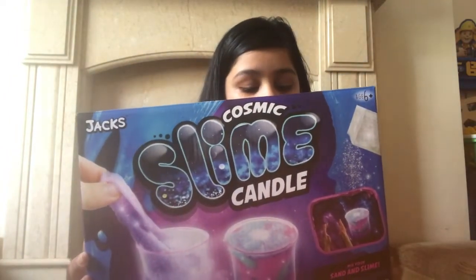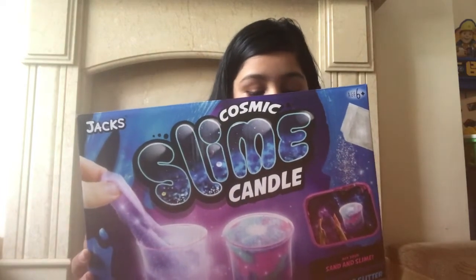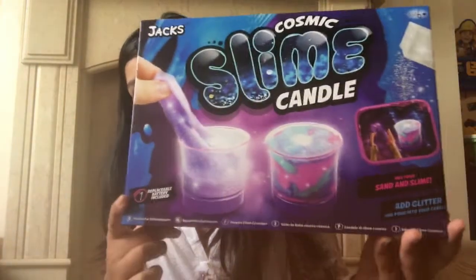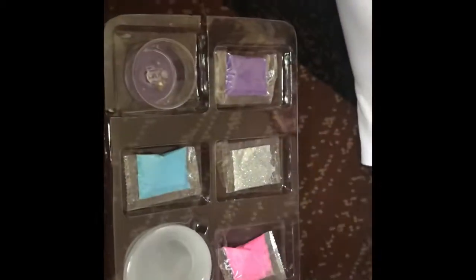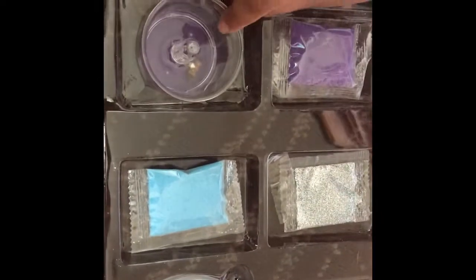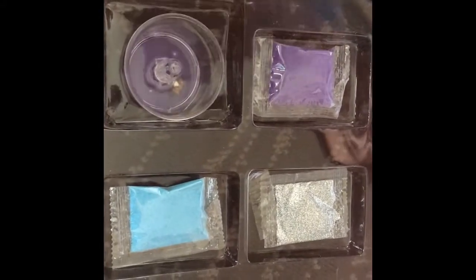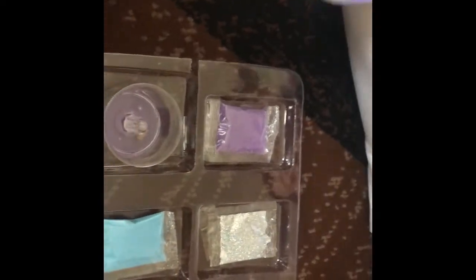So now guys, let's get on with the video! In this kit, this contains: one LED candle holder, three colored sand, one slime putty, one glitter, one replaceable battery, and the instructions so you can make your own candles. It's galaxy-themed! So guys, this is what came in our kit — three colored sand: pink, purple, and blue, our glitter, the slime, and our candle holder which has already got the battery in it.